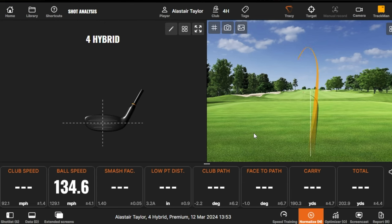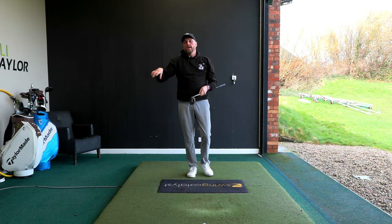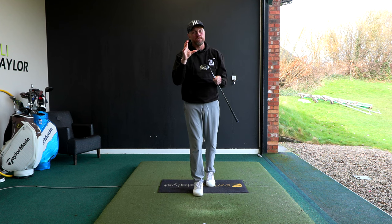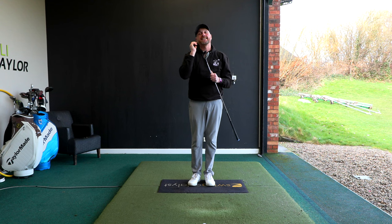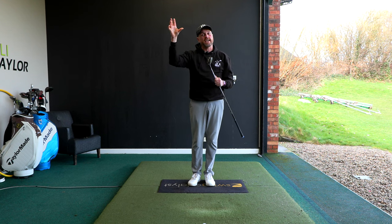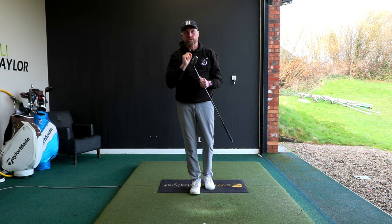Feel like that club head's going to win the race. Even the ones that don't feel absolutely perfect out of the middle of the club are still going to be more in play and further down the hole. Those scoring clubs — hybrids and fairway woods — will suddenly become your favourite clubs in the bag. If you're a mid to high handicapper and you're good with these clubs, that will get your scores down.